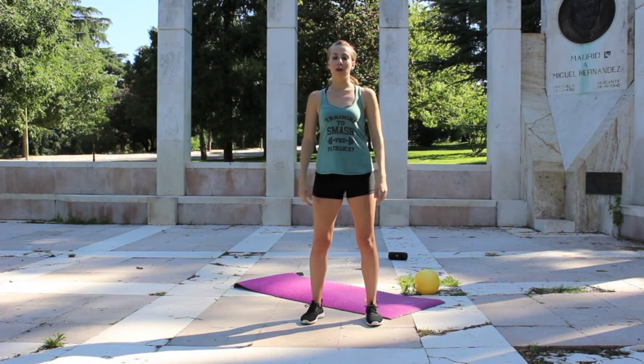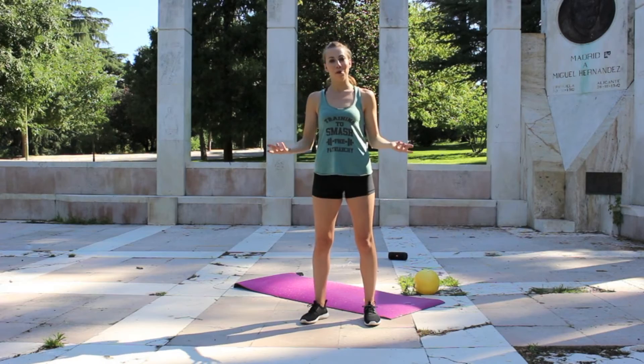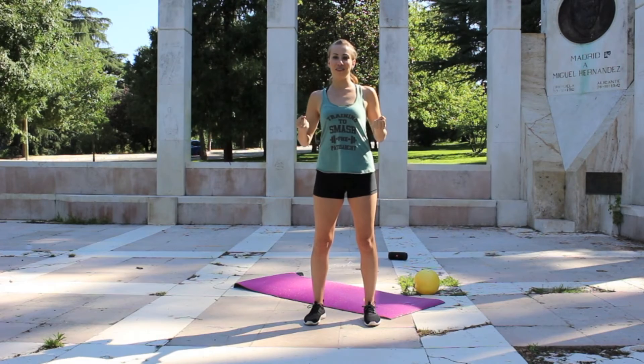Somebody could have the most amazing abs in the whole world, but if they're standing like this, they're still going to have that pooch or that beer gut. So by lifting those shoulders and opening everything up, we're really going to make those abs pop.